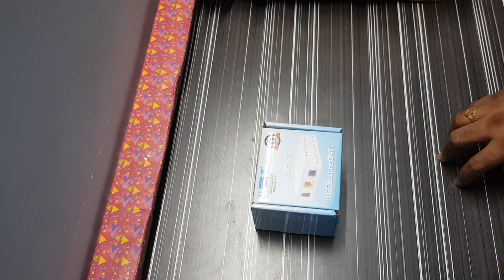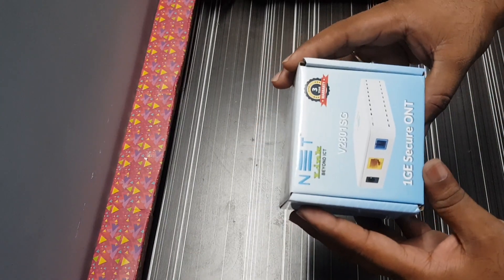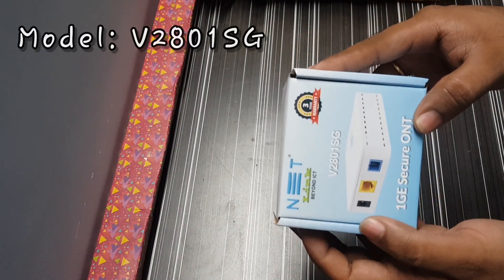Hi friends, welcome to my channel, FiberTech with Sandeep Polisetti. Here is my topic: Netlink V2801SG.